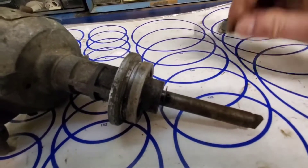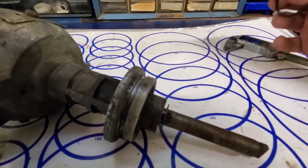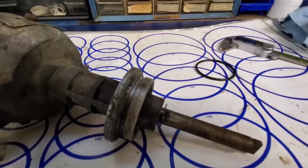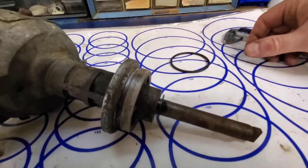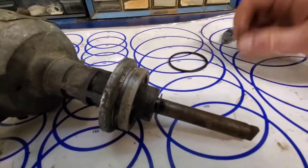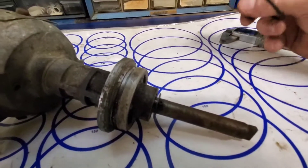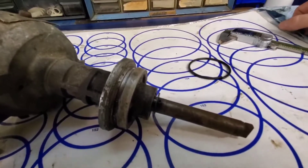Another thing you're going to run into is the durometer. The durometer of the o-ring is how hard it is. A typical durometer is about 70 to 75, which is usually what you find in automotive. It can go up to about 90, which is a really hard o-ring. You don't want it too hard so it shears when you're installing it, and you don't want it too soft so it extrudes out from whatever you're trying to seal.